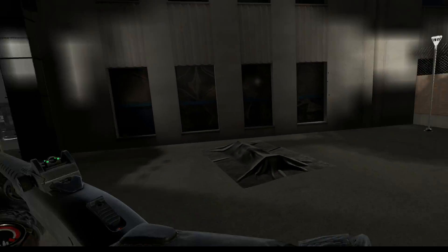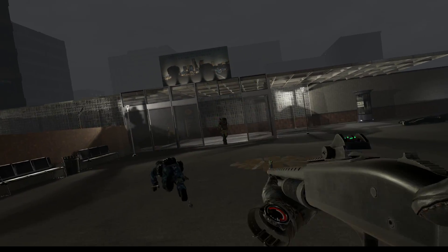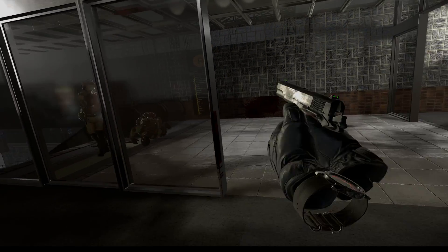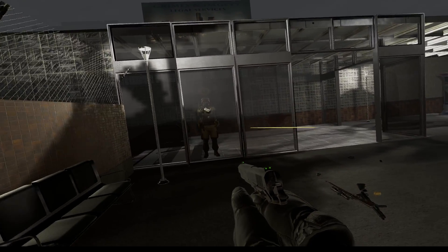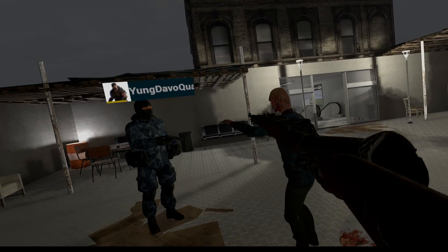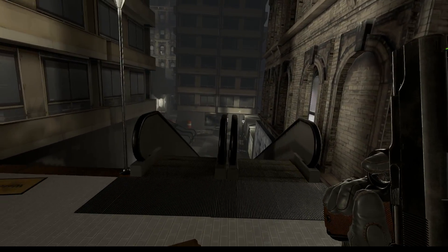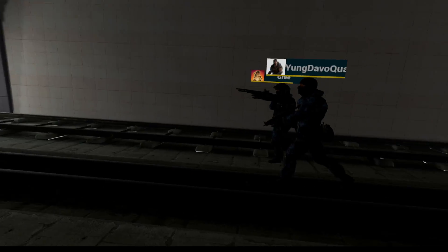There's a guy about to come around this corner. Is there anyone here? You can't shoot through that, man. These zombies are getting in here, man. Kill them all!